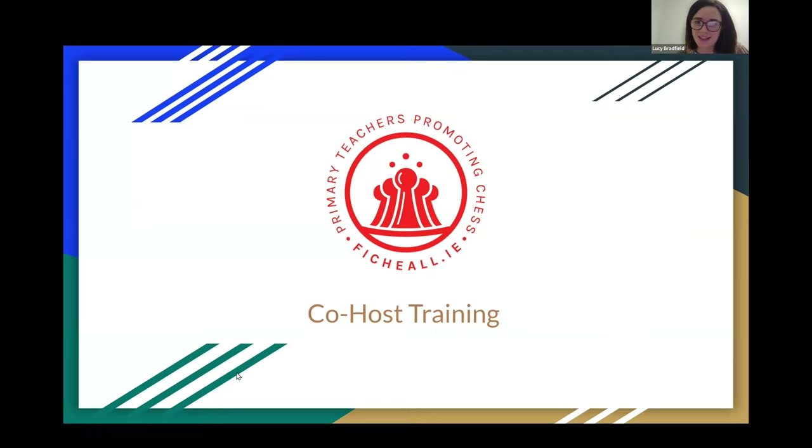Special thanks to Mayo Education Centre for allowing us to host with their collaboration. You're all very welcome this evening. Thank you for making time to attend the webinar. On this webinar on co-host training, we hope to walk through the steps involved in running a tournament in your school.